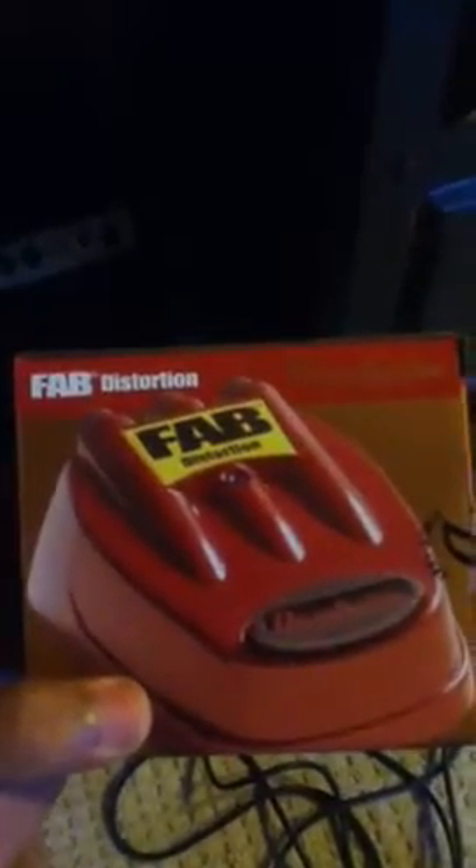The Danelectro FAB distortion pedal — cost me 15 bucks. Got it in the mail today and I figured I'd unbox it for those of y'all who wanted to see this little pedal in action, because I went looking for reviews on YouTube and of course there were none.